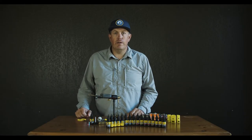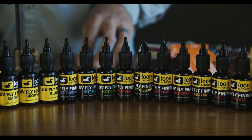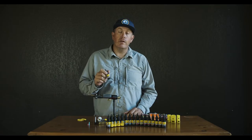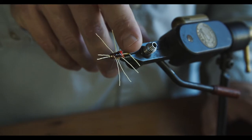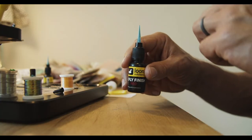Hey guys, Matt here with Loon Outdoors, and today we're here to talk to you about colored UV fly finish. We took our most popular resin — our thin in our standard line — and we were able to color it 16 different ways, giving you a ton of options for creating awesome looking translucent bodies, hot spots, or the best wing cases you've ever seen.